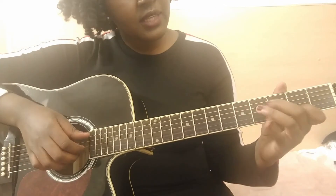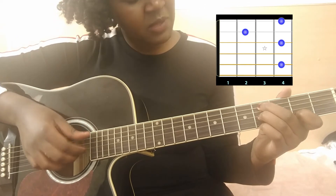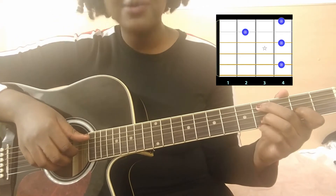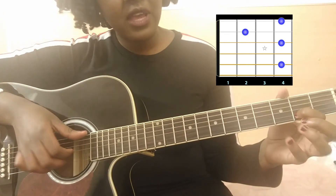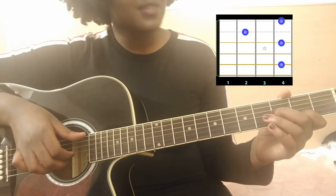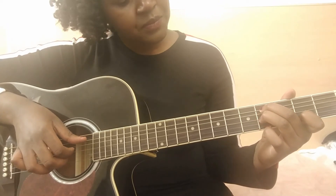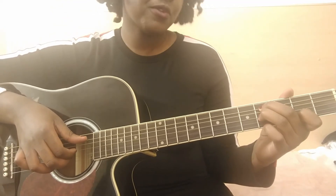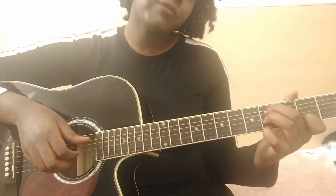The fourth chord — to be honest I don't really know the name, it's maybe a C sharp-ish type of chord. I'll look it up but I'll put the diagram anyway. You have your index on the second fret second string, your middle finger on the fourth fret fifth string, your ring finger on the fourth fret third string, and your pinky on the fourth fret first string.